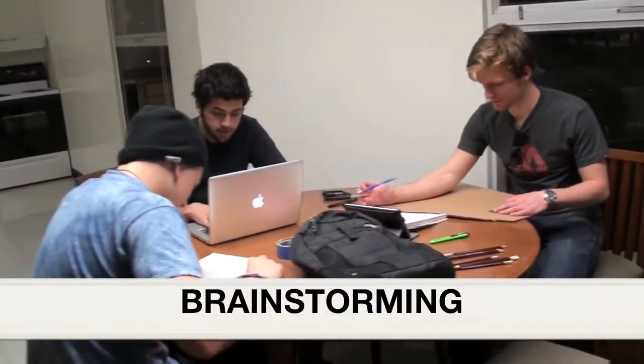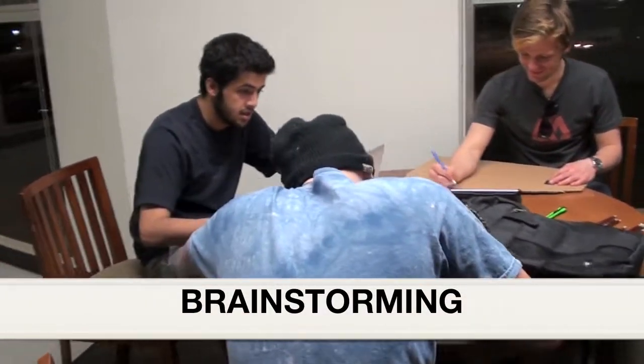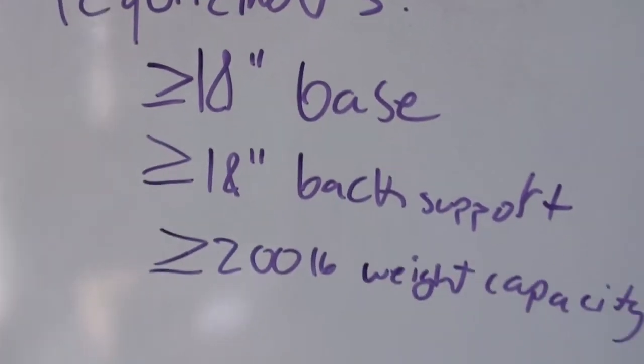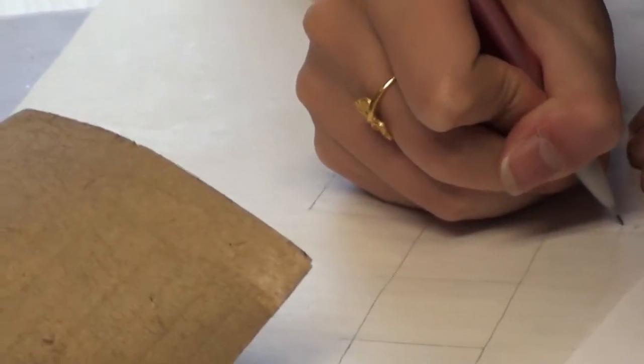Our team then began brainstorming for our own unique design, while still taking into account how and why other chairs were successful. We contacted a group member's father who had experience building cardboard structures able to sustain weight. He said the key to success was the use of triangles.